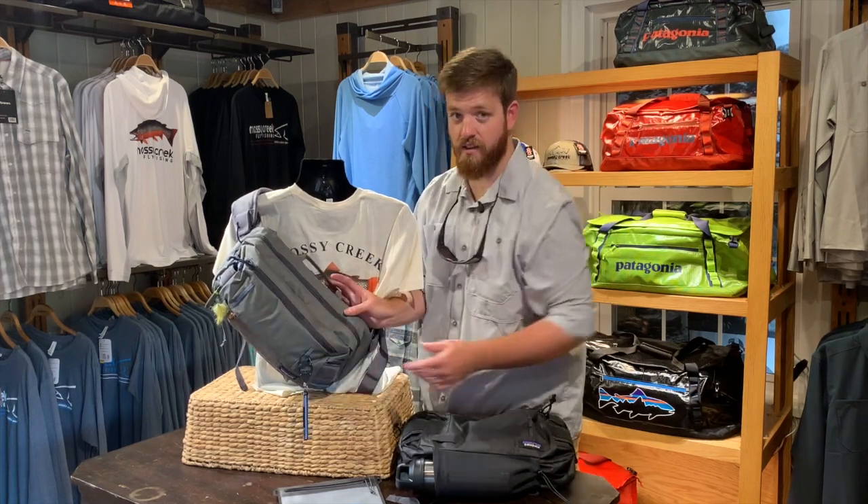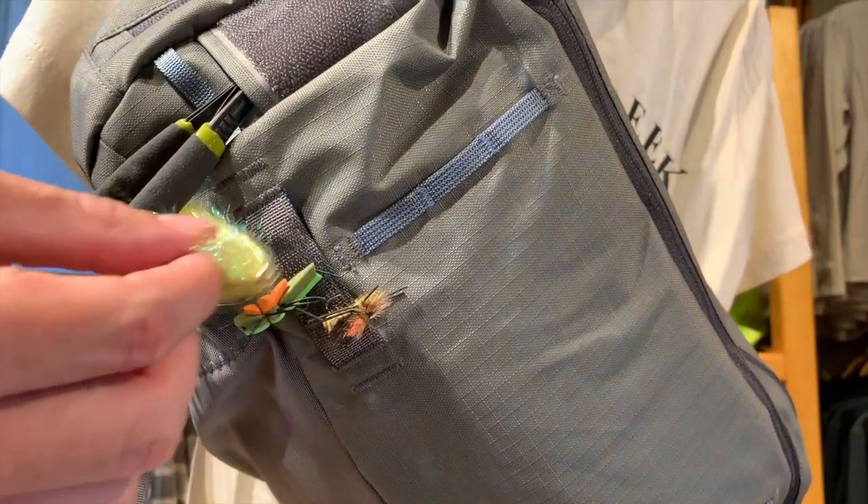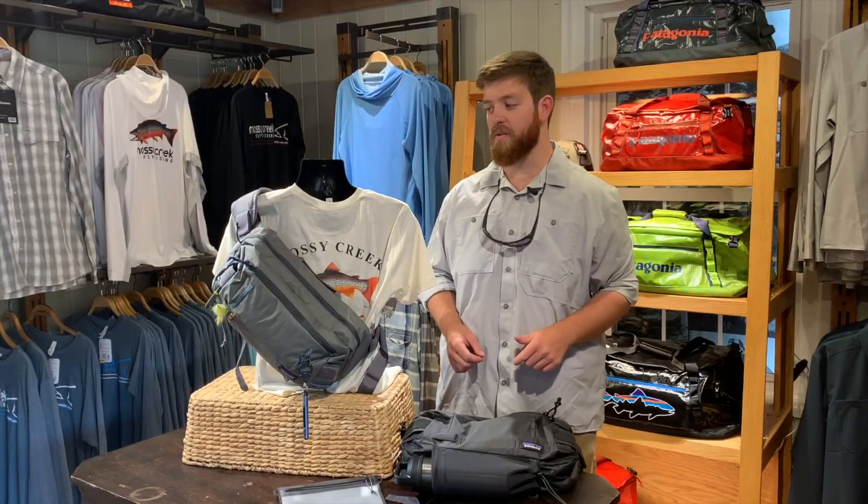You've also got this little magnetic spot here, and that's a great spot to put a couple flies when you're changing. So if you bring that pack around in front of you, you're grabbing your tippet leader, you can set your flies there and kind of have a third hand to hold on to a few things as you're going ahead and getting ready.